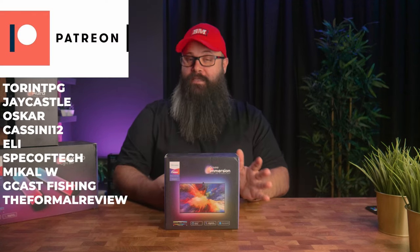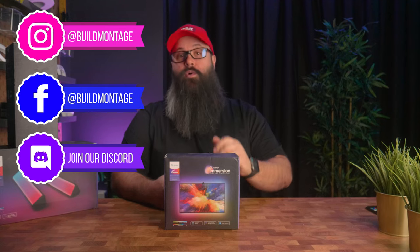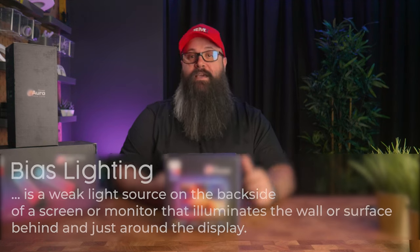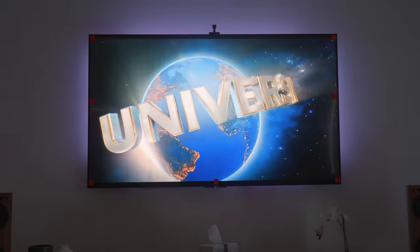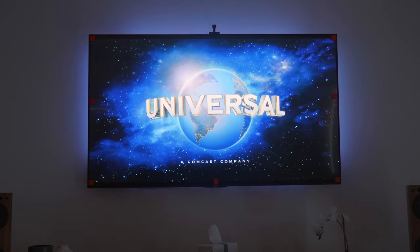Now a full disclaimer: my TV is actually 75 inches and the recommended size for this kit is 65 inches, but I really wanted to give it a go and test it out. I have to say I'm really happy that I did because it turned out really well, although I do think you might even get a better experience using a smaller TV. I'm a big fan of biased lighting, and while I see a lot of people argue about it, I can personally say that having soft ambient lighting behind your TV can really help increase the black levels and make the colors pop. Stick around to the end where I give my verdict.